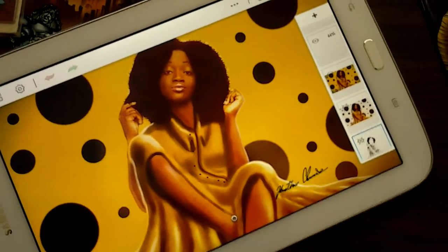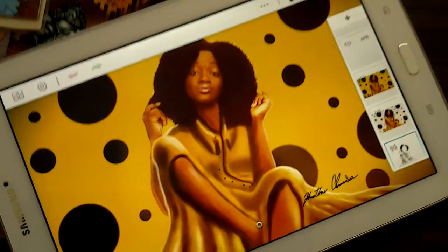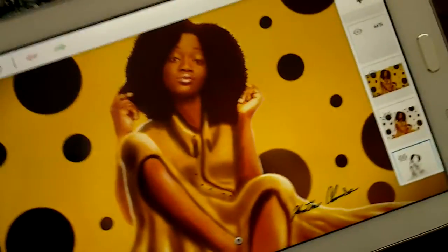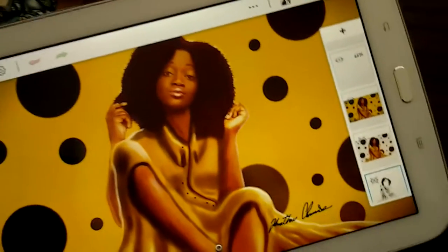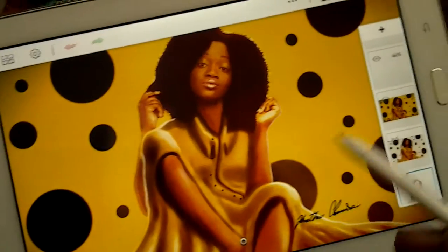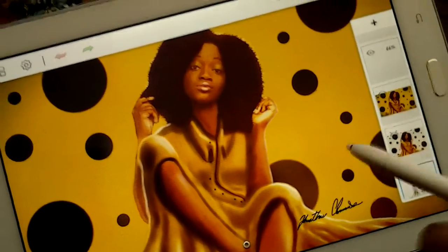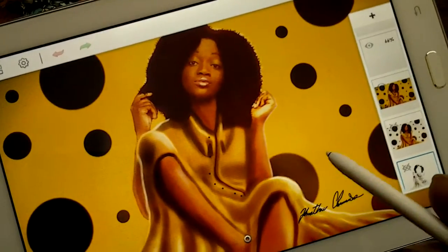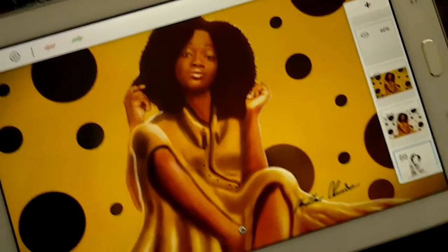Hey guys, so I thought I would show you guys something that I worked on this past weekend. And now this right here isn't a complete drawing, so I'm going to show you what I did to actually get it to look like this. There's no easy way to do this, so this does take a lot of time, but I will show you how I went about doing it.